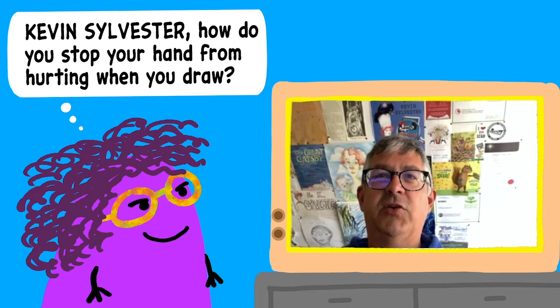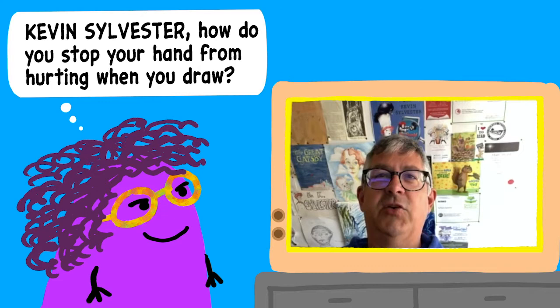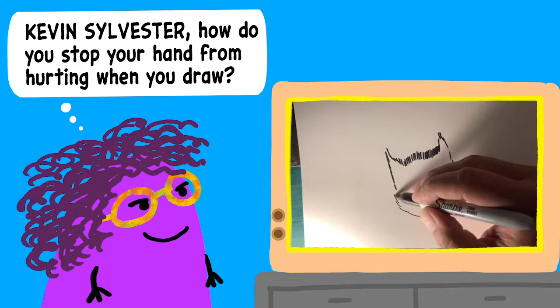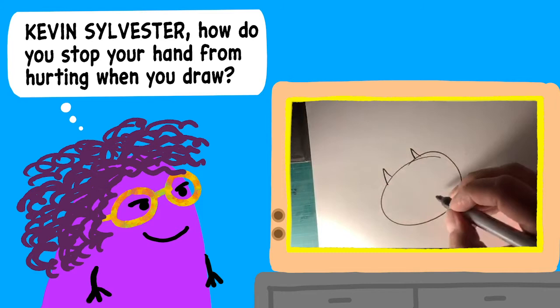I just draw really loosely and I don't push the pen. I'll give you an example — I'm going to draw a cat. So you can see that when I am drawing a cat in the way that I used to when I was a kid, for example, I'm really pushing down. I'm doing these little sketchy lines and I'm fighting it. My hand is pressed against the paper. Everything is tight and I usually scratch it out.